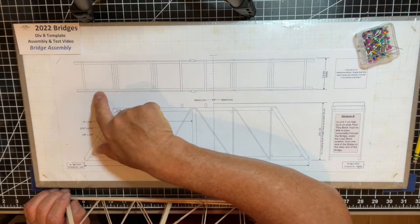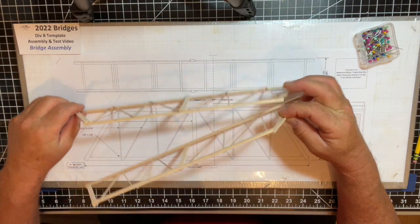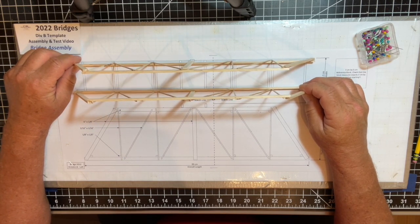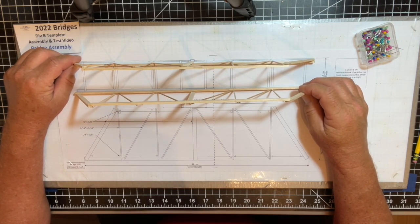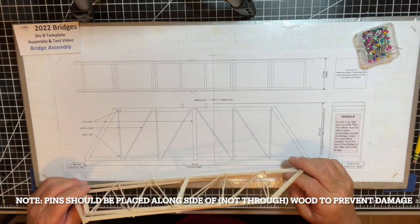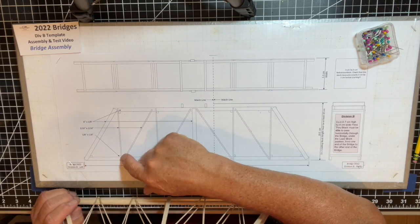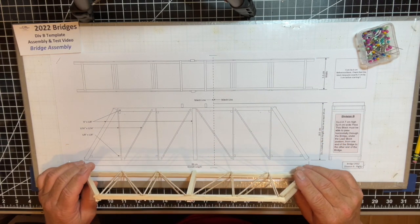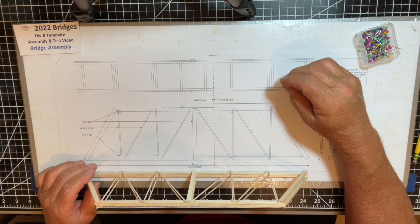I'm going to pin the trusses so they stand straight up. I'll use a tool — anything from a wooden block to a can of soup — to keep the trusses completely perpendicular as I attach the support pieces. I'll pin the trusses onto the template and cut the cross pieces — it looks like there are ten of them — to maintain the trusses perfectly perpendicular during gluing.